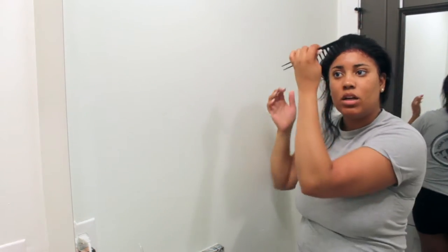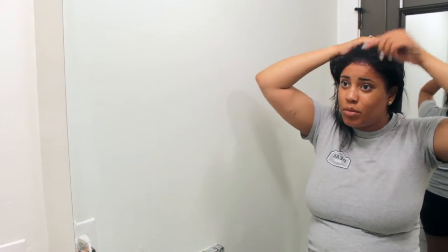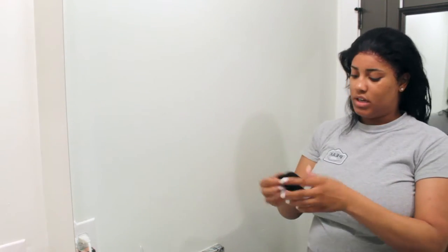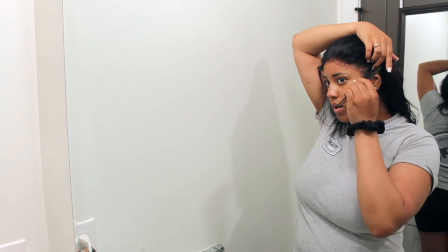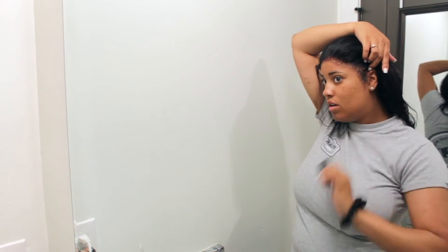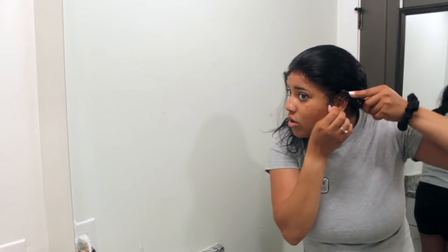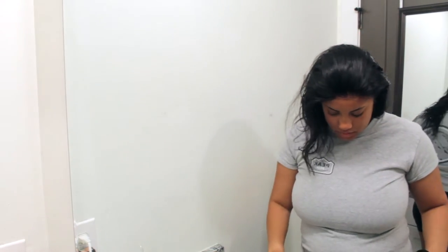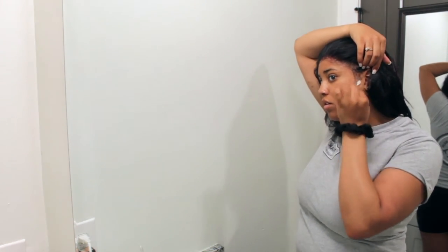We already look melted and we haven't even wrapped the scarf on yet! This hair — in case someone wants to go buy it — it's called 'Unice.' I'll leave a link in the description box below. I got it off Amazon but I really like this wig. I'll leave a link down below for anyone who wants to go buy it.